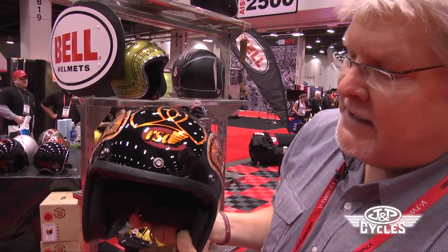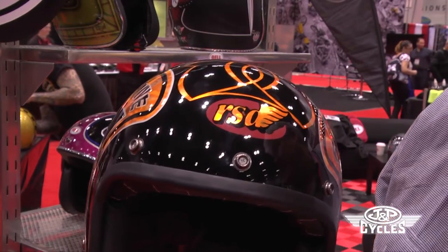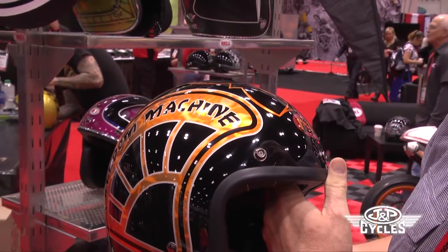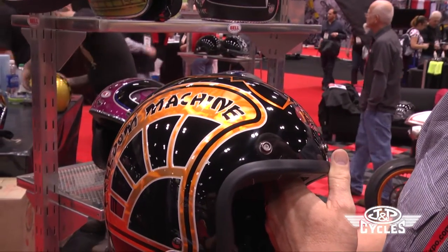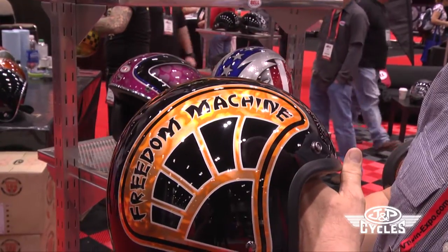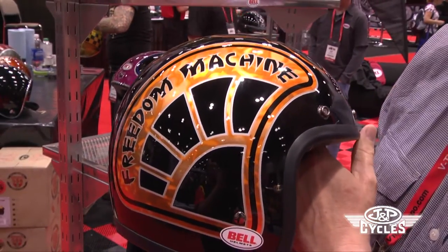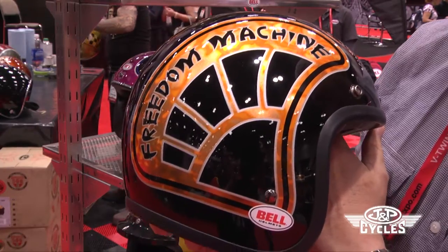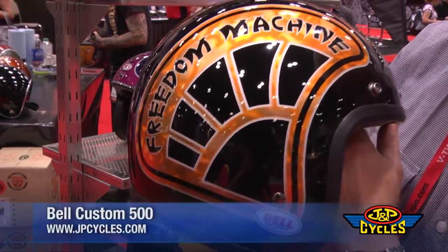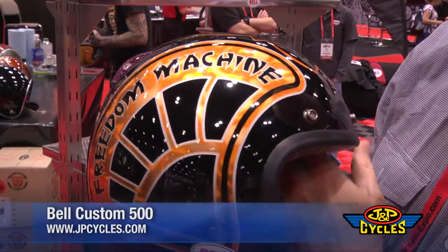Last but not least in the 500 line is the Freedom Machine helmet. This is a Roland Sands design helmet — he collaborates with Bell helmets on a lot of their designs. This is his limited edition helmet for 2012. You can see that this is the same helmet, but just with more moto culture design on it. That is really the nature of Bell helmets — they're plugged into moto culture. It's not just a helmet; it's a lifestyle. That is the Custom 500 line from Bell for 2012.